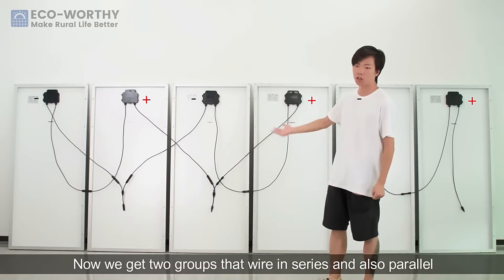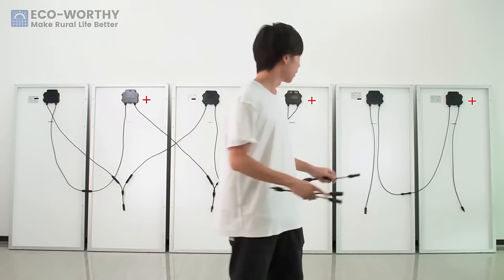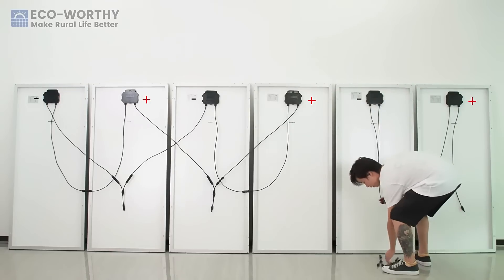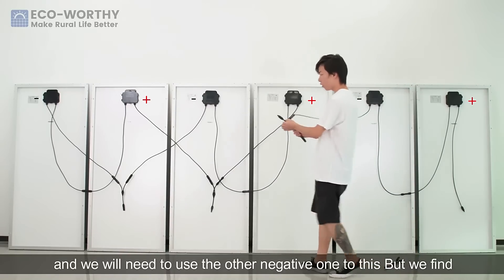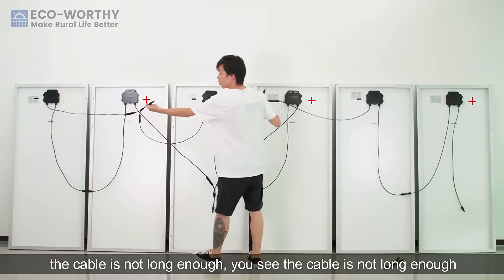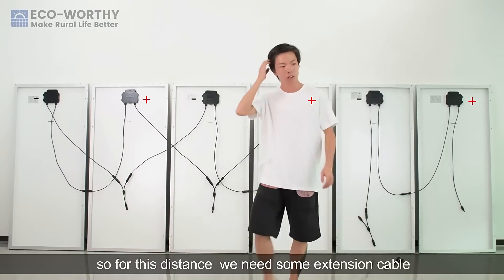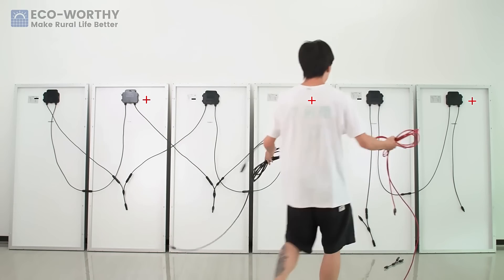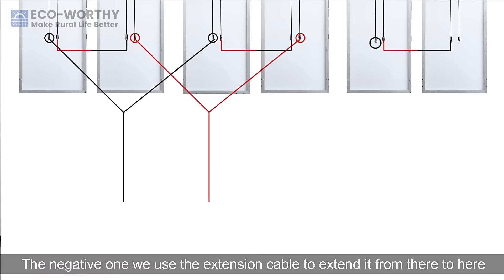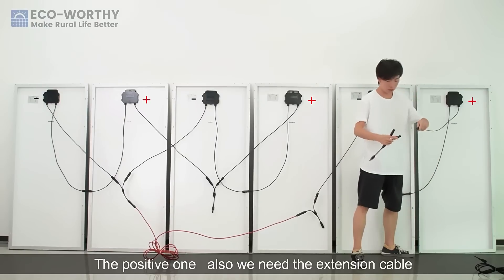Now we have two groups wired in series and also parallel. We have the third group that also needs to have this done — the negative one to the positive. We find the cable is not long enough, so for this distance we need some extension cable. We use the extension cable to extend the negative from there to here. Now the negative poles are all connected. For the positive one, we also need the extension cable.